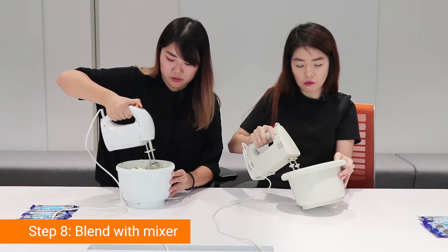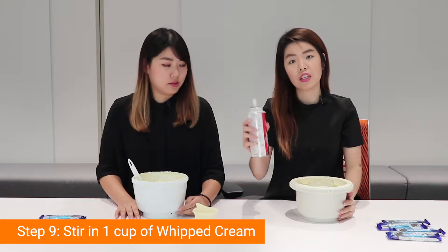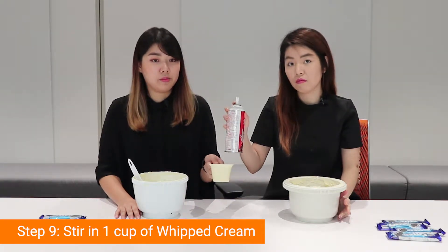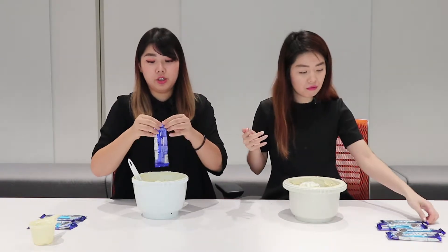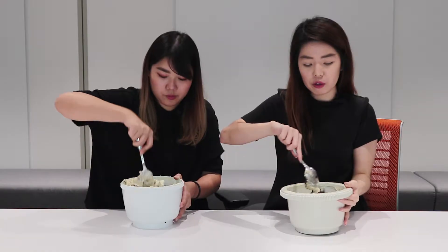Oh my god. Okay, so now we're going to do the whipped cream. We're going to stir in one cup of cool whip and chopped cookies — the cookies that you roughly crushed earlier on, you place them in now.